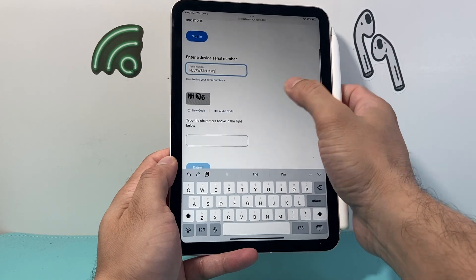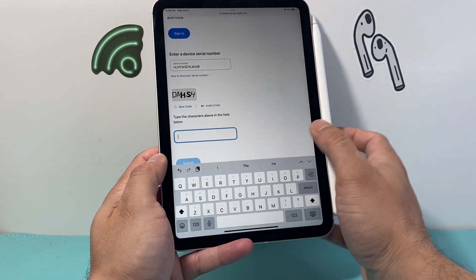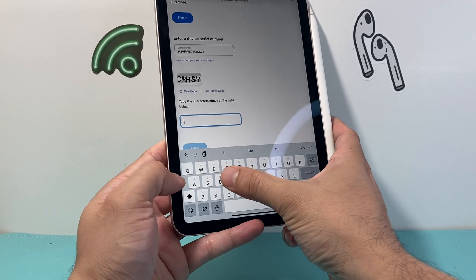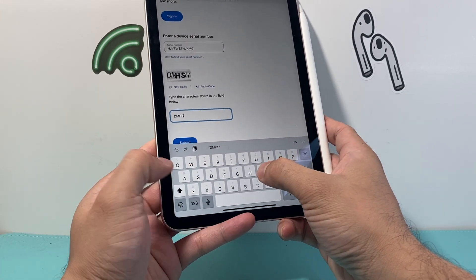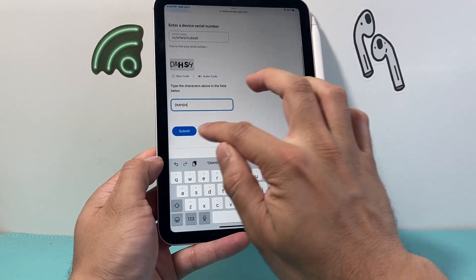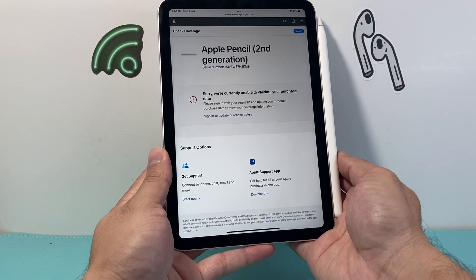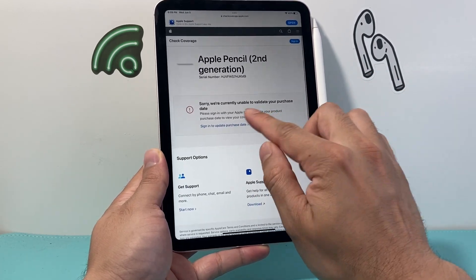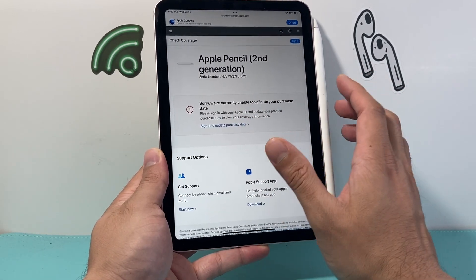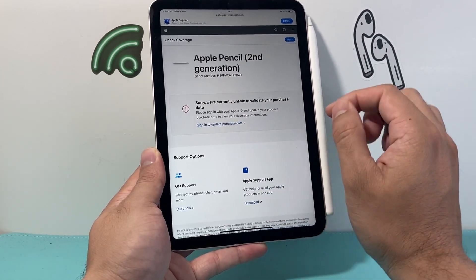The serial number has been pasted. I want to make sure I can read that CAPTCHA code, so I'll go ahead and enter that code. Now once you enter the code, just click Submit. And it's going to tell us that this is a second generation Apple Pencil. It wasn't able to validate my purchase date, but that's fine — we can see that it's a genuine product of Apple.